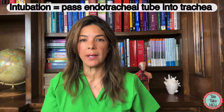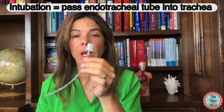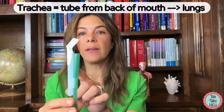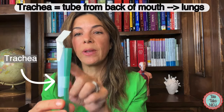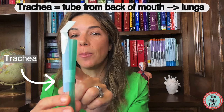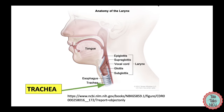When we're intubating, we're trying to pass an endotracheal tube down into the lungs — through the vocal cords and down the trachea. The trachea is one of the tubes that goes down from the back of the mouth, or the oropharynx. It's the blue tube in this scenario, and it goes down into the lungs. That's where we're trying to pass the endotracheal tube.